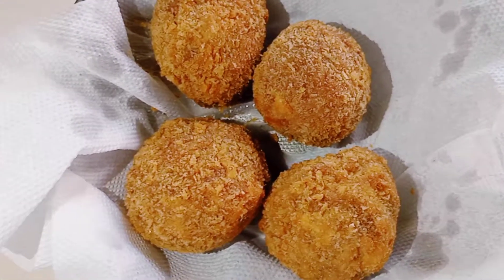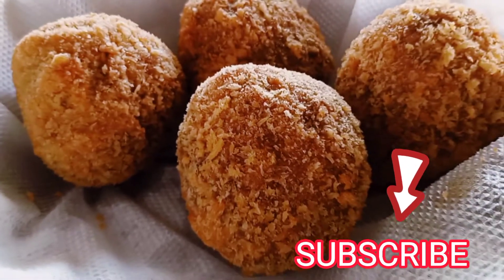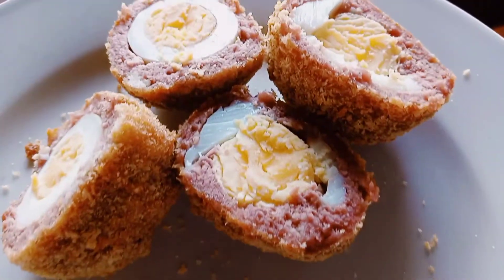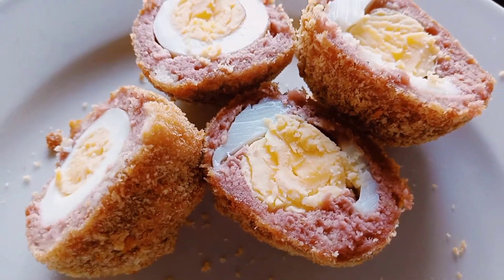Wow, they are looking so yummy! Hope you guys liked this video. Give this video a thumbs up and put your comments in the comment section as well. Tell me if there's another recipe that you think can do the same. Share this video with friends. Thank you for watching and see you next time. Bye.